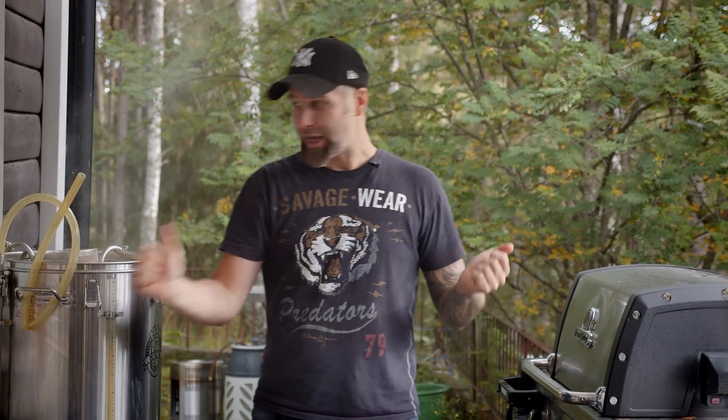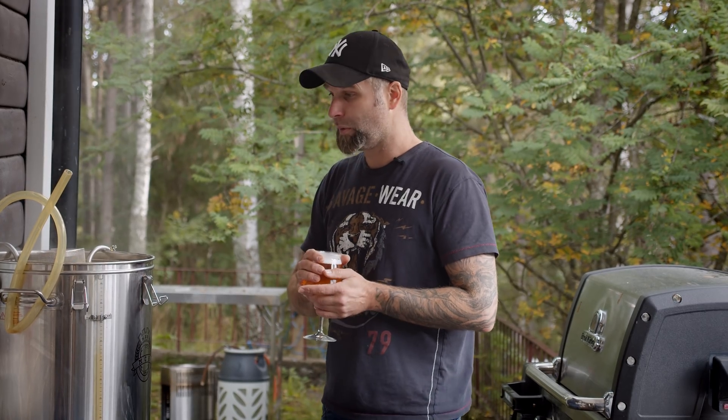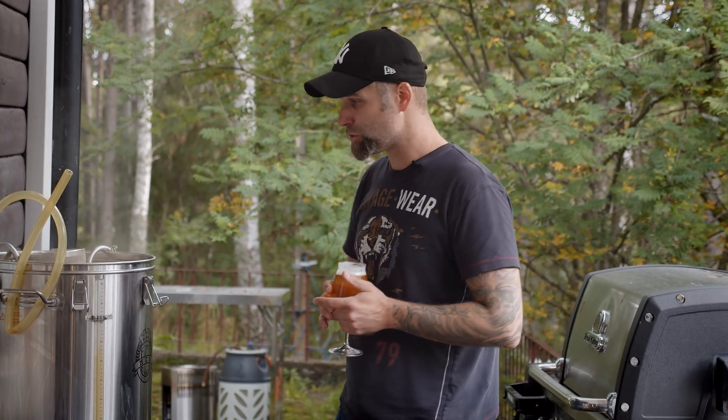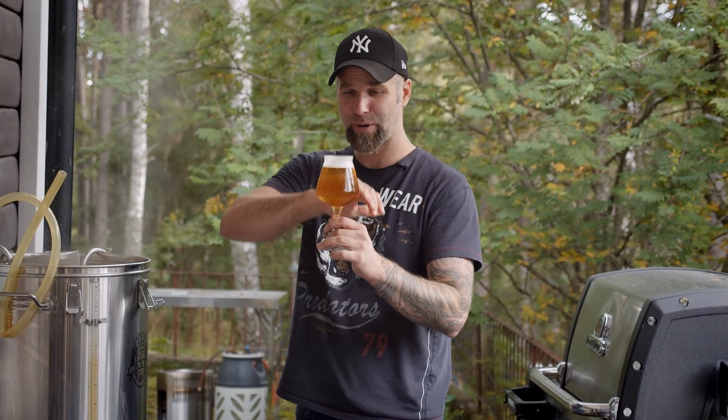Today I want to share an experiment I did about mash times. Last brew day was a suggestion from one of my patrons. Speaking of my patrons, this episode is sponsored by my patrons and channel members — thank you so very much, links down below to all of that.